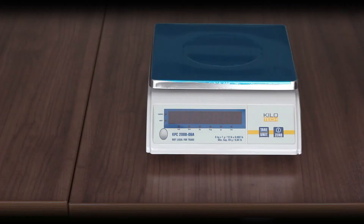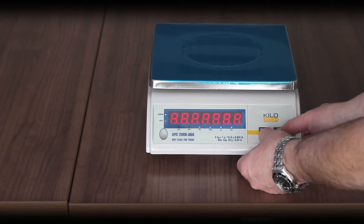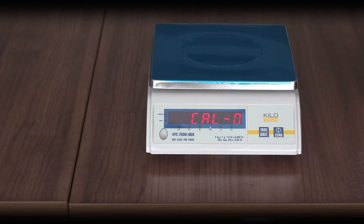You will need test weights equivalent to the capacity of your scale. Remove everything from the platter. The scale must be turned off. Press and hold the tear key and simultaneously hold down the on/off/zero key until 'cal zero' appears. Release the keys, then press on/off/zero. The zero in 'cal zero' will flash, then change to an F.